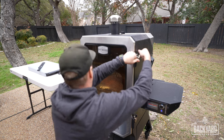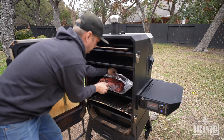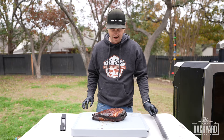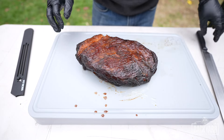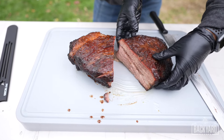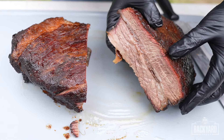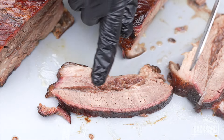I'm going to take the brisket out of the smoker. Look at that little jiggle there — that is a good sign. Look at that — all the fat is rendered out in here. You don't want to squeeze the brisket; we worked hard to keep that juice in there. And look at the smoke ring on there.